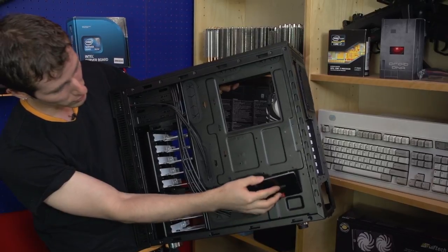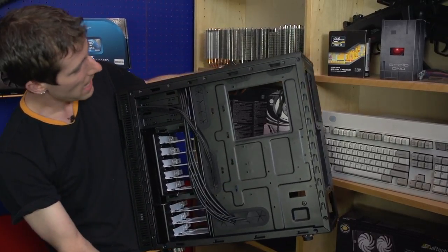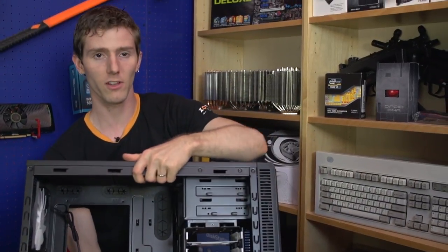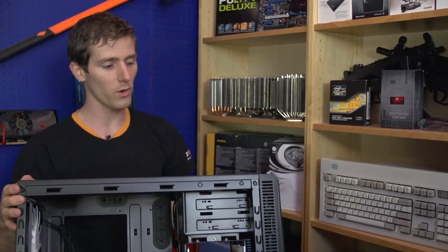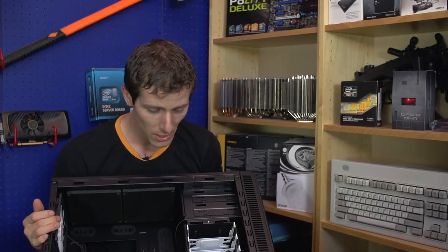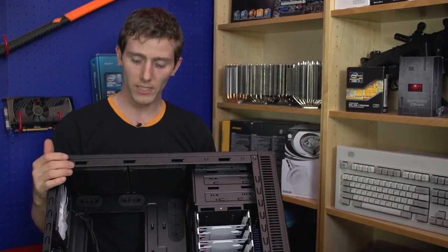There are two SSD mounts on the back of the motherboard tray, which is a great feature. That pretty much wraps it up — thank you for checking out this unboxing and first look at the Define R4 from Fractal Design. Don't forget to subscribe to Linus Tech Tips for more unboxings, reviews, and other computer videos.